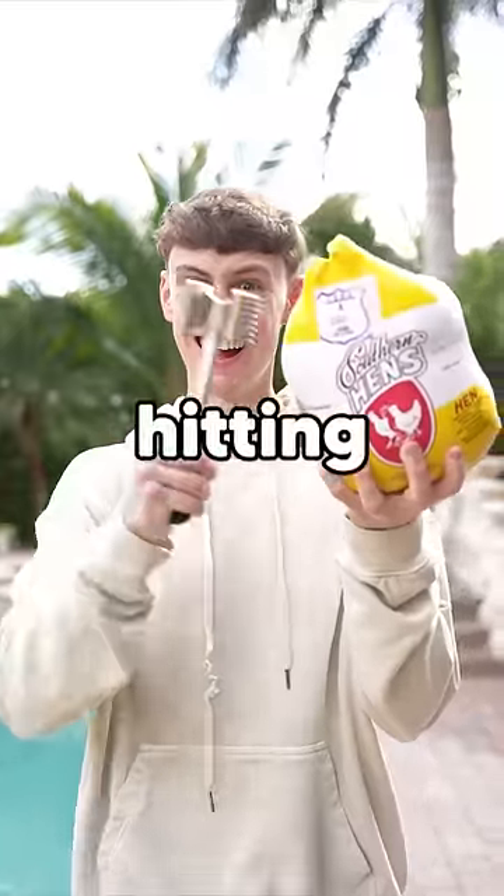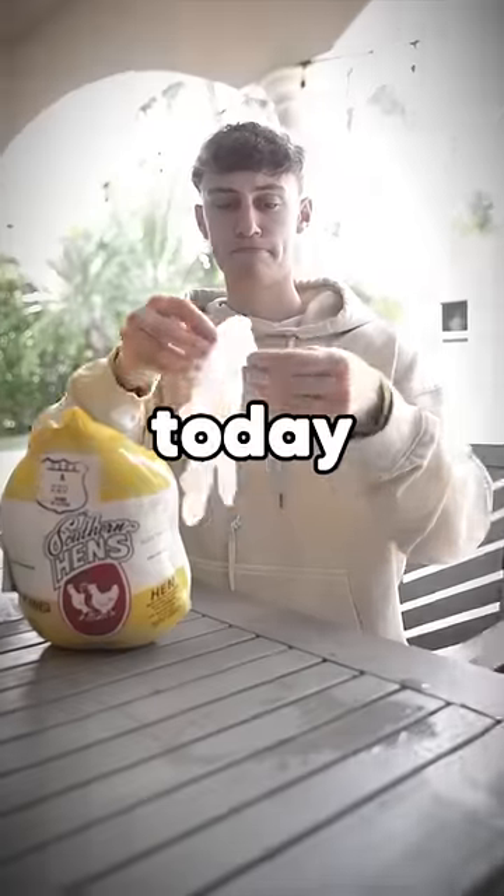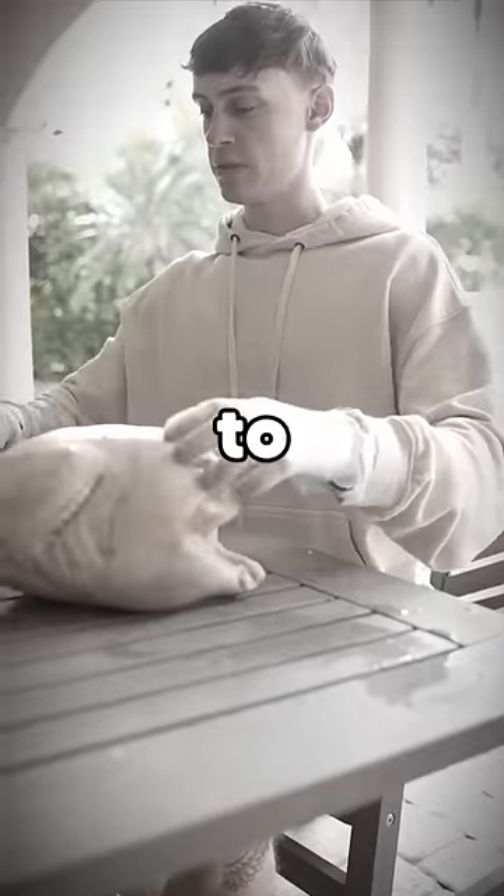Did you know you can cook a chicken just by hitting it? Well, that's what the internet says, so today I'm gonna see how many hits it takes to cook a chicken!